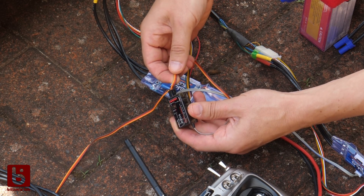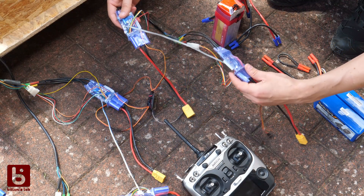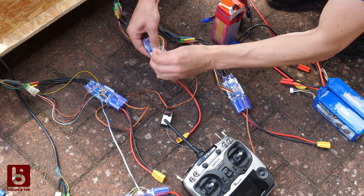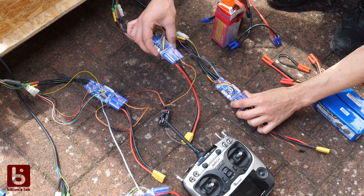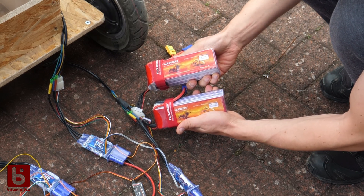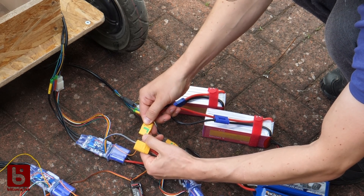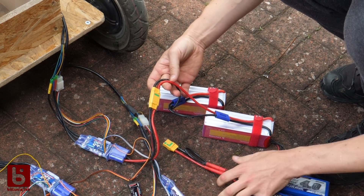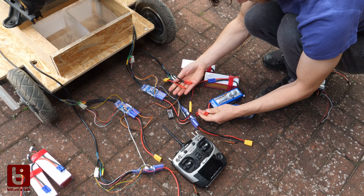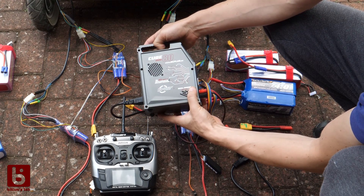So we have two controllers connected to two channels. Since the second controller has its own power source, the 5V wire is not connected to the receiver. Each side of the kart has two controllers. The secondary controller is connected as a slave over the CAN bus and it's doing exactly what the master does. The hub motors require 48V so I'm using two 6-cell LiPos in series for each controller, which are connected with an anti-spark XT90 connector.